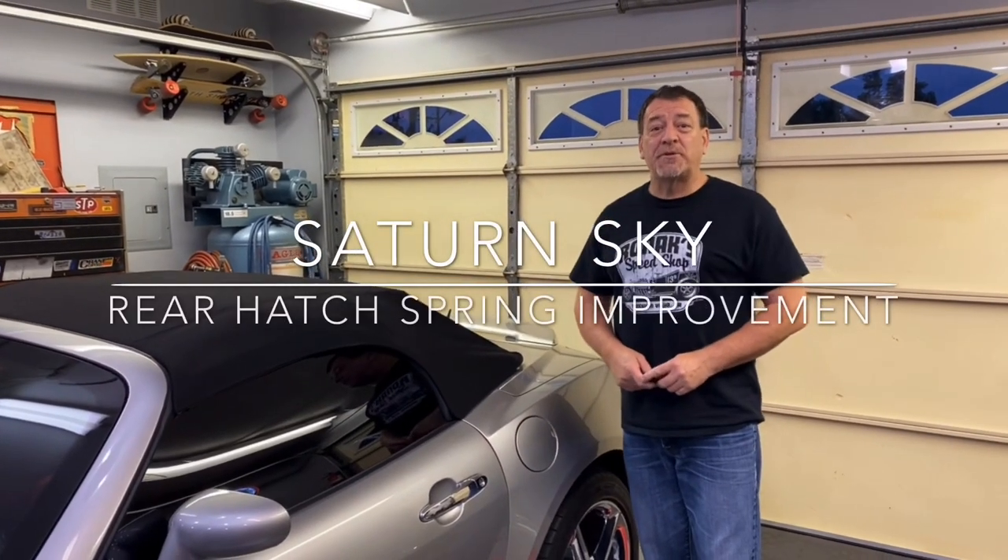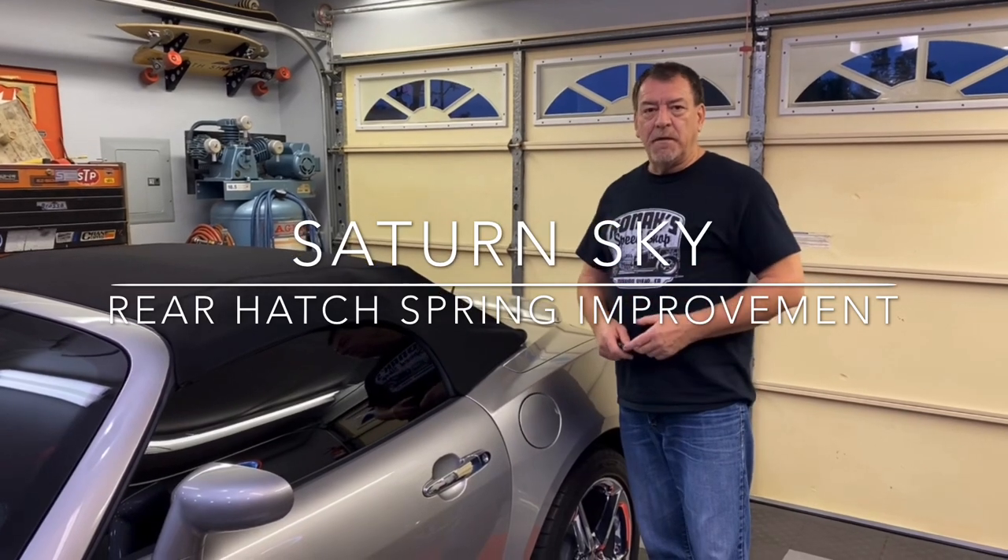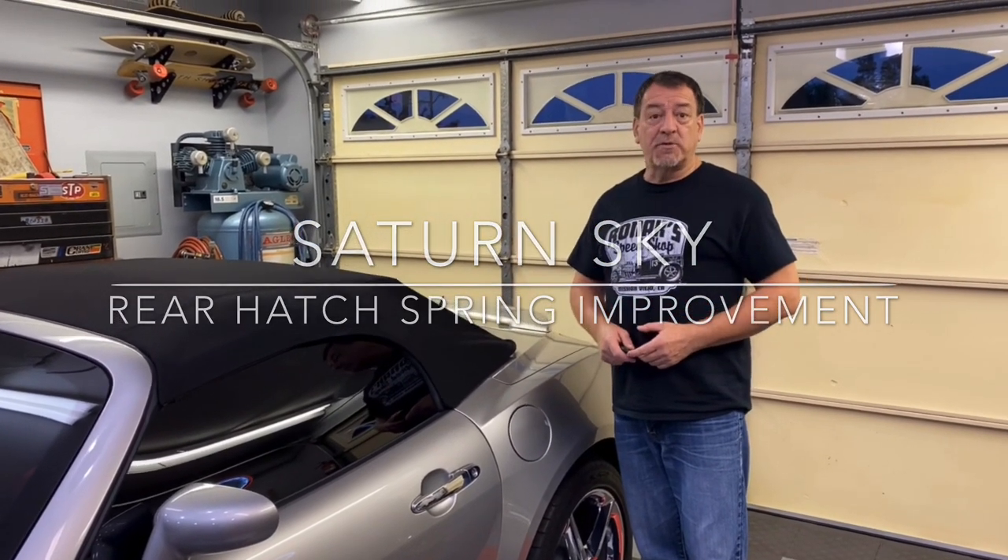Hi, welcome back to another episode of Tim's Garage. Today we're going to talk about another little upgrade that many people are doing to these Saturn Skies and the Pontiac Solstices.